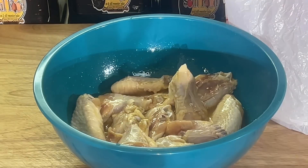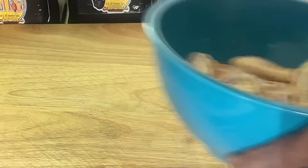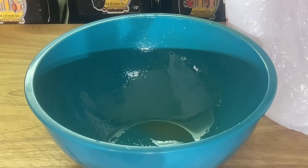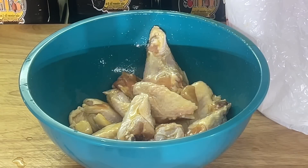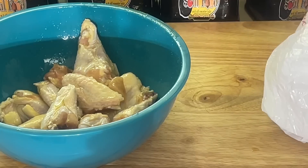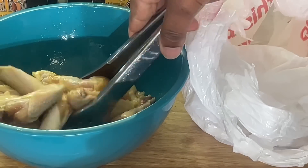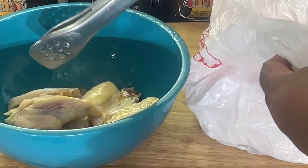All I'm gonna do is bread this in self-rising flour. Self-rising flour, that's all I'm gonna do. Remember, it must be self-rising flour — not all-purpose, not cake flour. Self-rising flour. I drain the chicken, put it back in the bowl, and throw it right into the self-rising flour. You're gonna do half of these at a time.